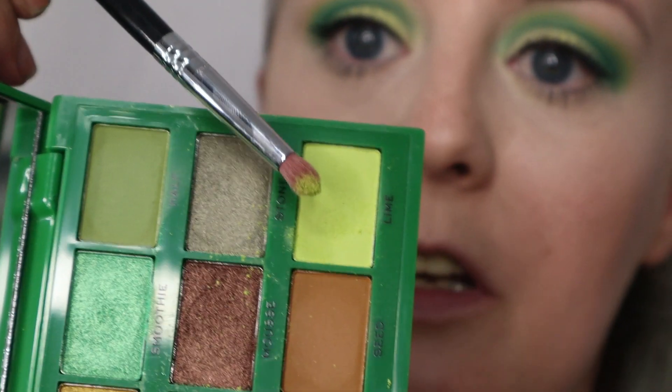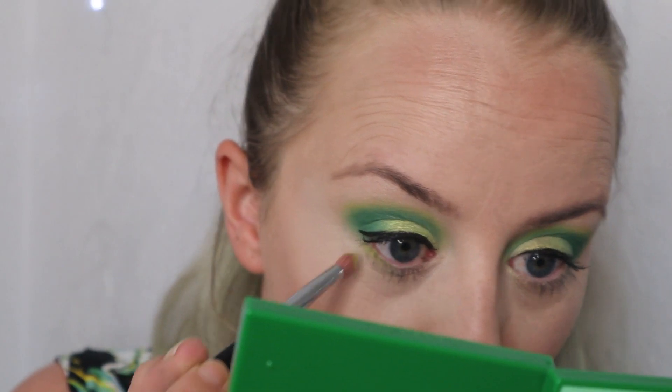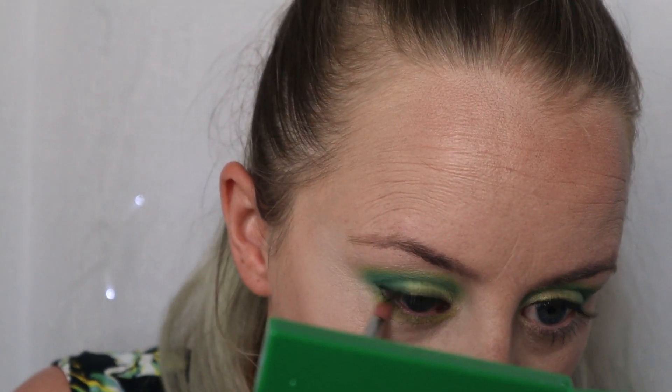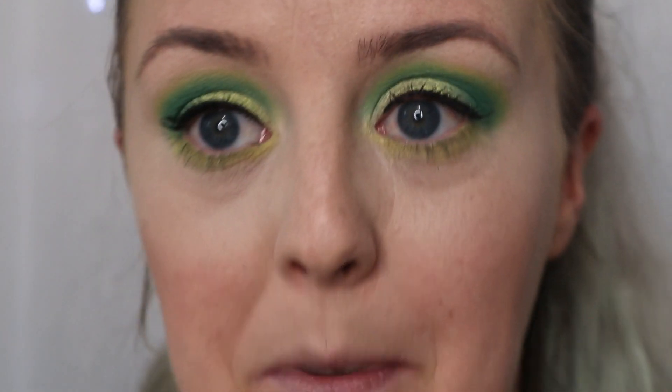I think this look is very avocado-esque, which really ties in well with the palette. I'm going to do the other eye off camera just to save time, then I'll come back with lashes done to try the blushers and highlighters. So I'm back - I've finished off my eyes. My concealer is far too light for me since I just got back from holiday last night. I'm going to use Lime under my eye - the same color used on the lid - to brighten everything up a bit.